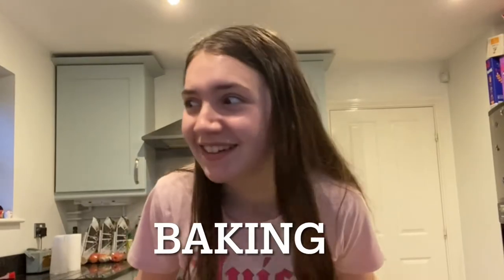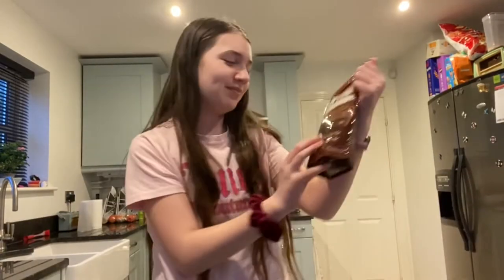Hello you guys! It's Jessie Messy and today we are doing baking! I'm not good at baking. I'll probably never be good at baking but we're doing some double chocolate brownies!